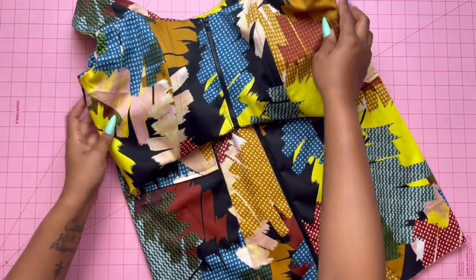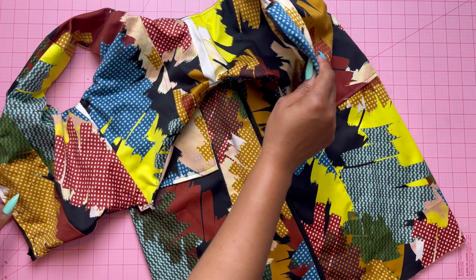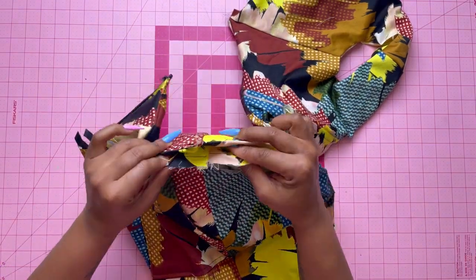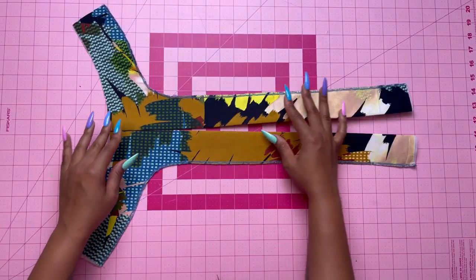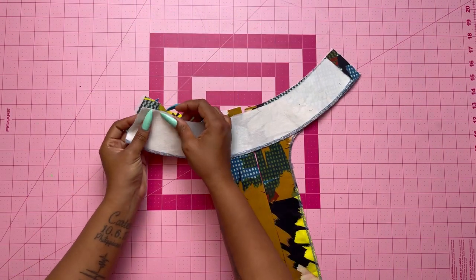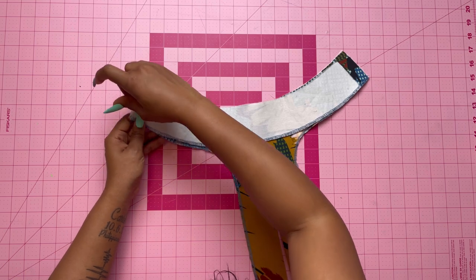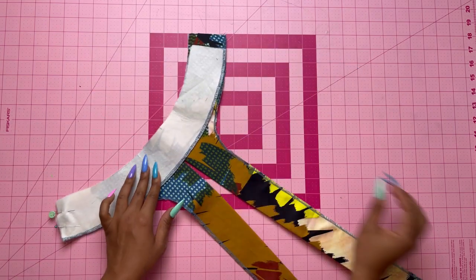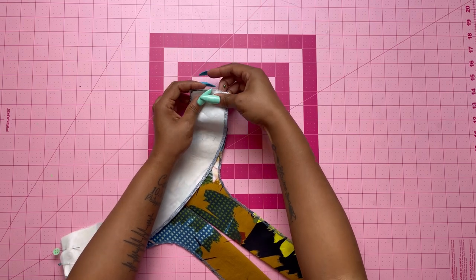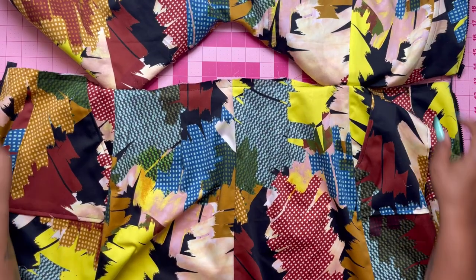Now take the bodice front and attach it to the skirt. On the outside, pin the bodice to the upper edge of the skirt at the side edges, matching the large dots, and baste together. Apply interfacing to the wrong side of the front facing and back facing. With right sides together, stitch the side seams of the front and back facing together. I edge stitched the facing using a serger — I prefer using a serger over folding because it's a lot easier.